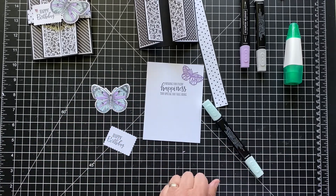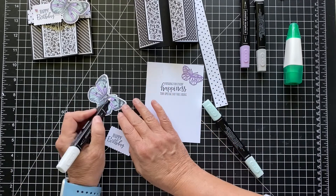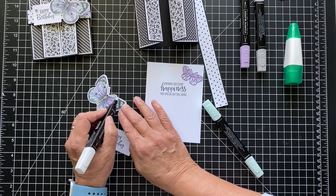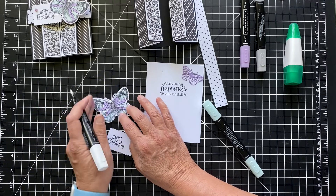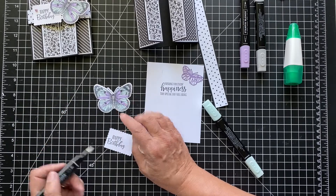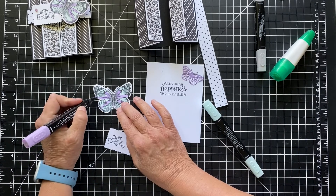Let me get my color lifter. This is a great tool to have — it's really for lifting colors. If you're blending or something, you can take away color if you want to get something even lighter, but it's good if you make mistakes. You'd never know.